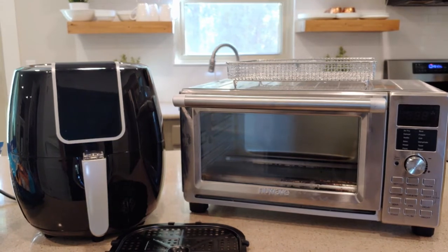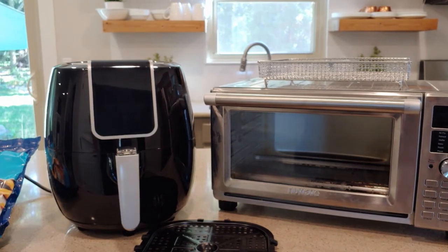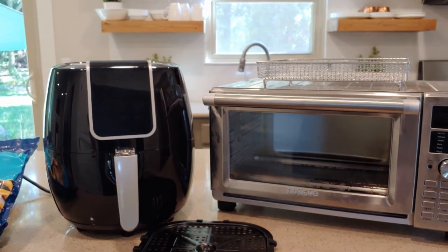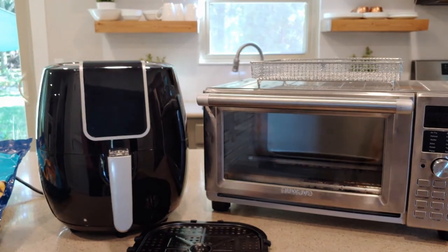So I decided to finally try an actual air fryer because some friends of mine swear by them. I picked this one up because it was a good price and it had some decent reviews already, so I figured let's go ahead and give it a shot. Let's take a look at this Iconites air fryer.